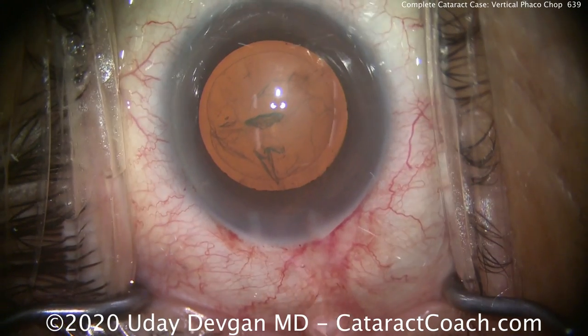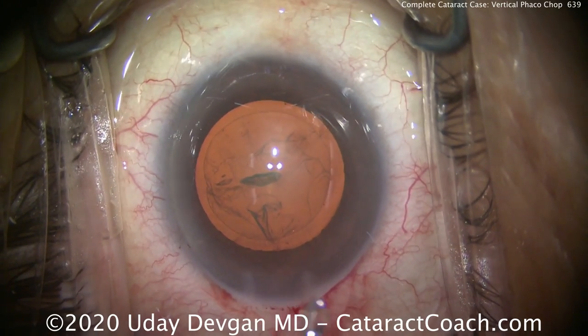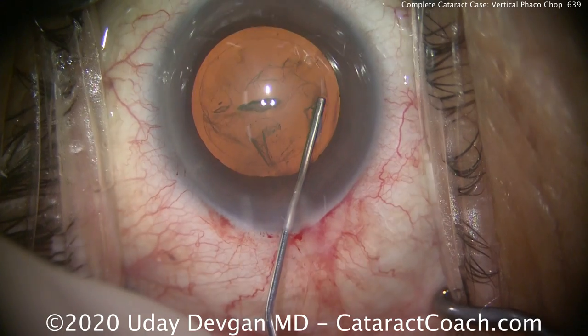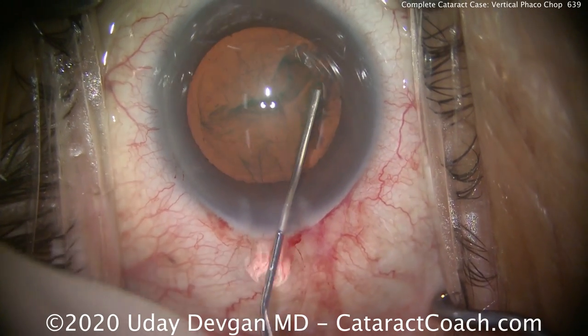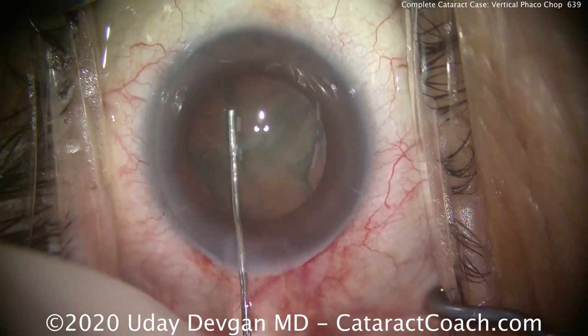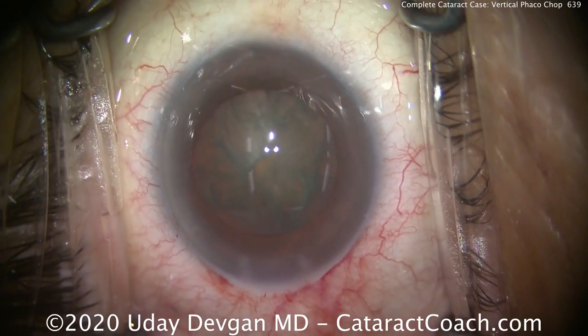And there's the finished rhexis, looking good. Now for a vertical chop technique, you definitely want good hydrodissection, but we're going to leave the nucleus in the bag — don't prolapse it out of the bag. So there's a little bit of a fluid wave. We can get another wave. Tap the center of our nucleus. There we go. Let's see if the lens rotates — and it rotates. That's all it takes.